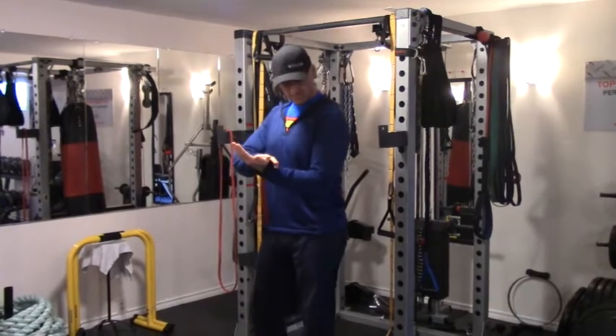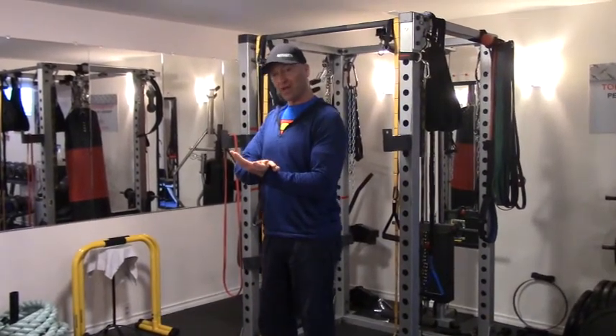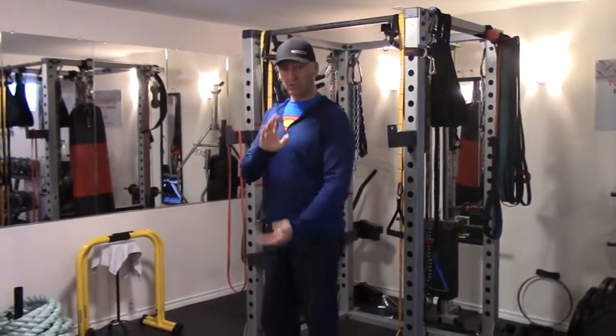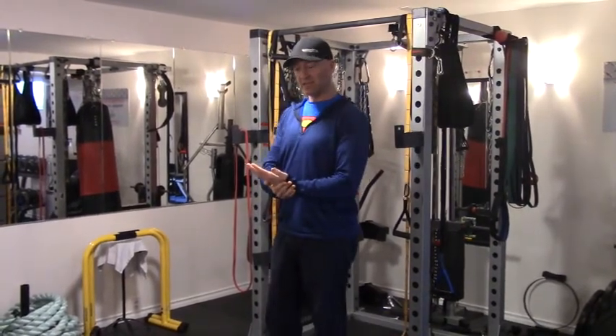I'm also including some active flexion for bicep activation — just being careful with this at this stage. I have to see the surgeon in two weeks for the final follow-up, so I just want to make sure I'm clear to do that. And then actively pushing into extension for tricep activation.